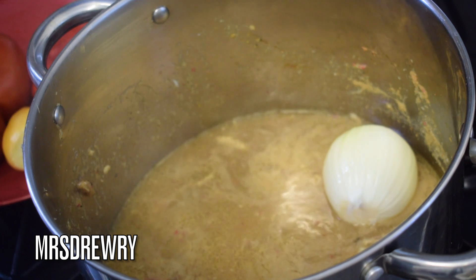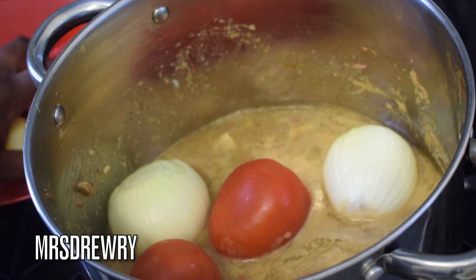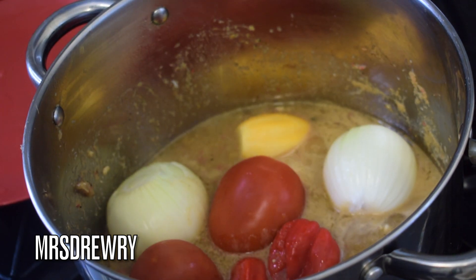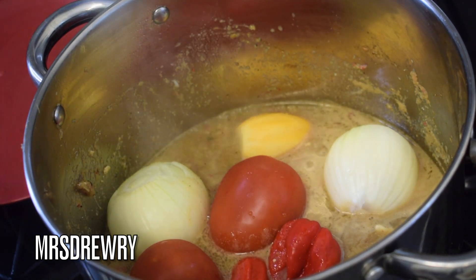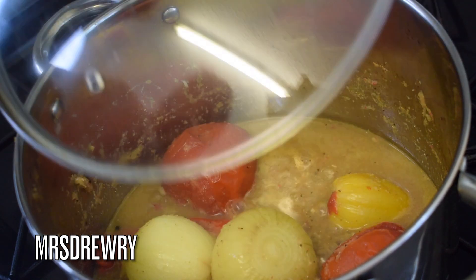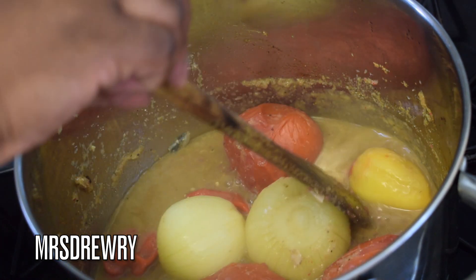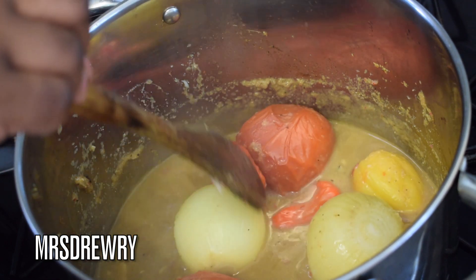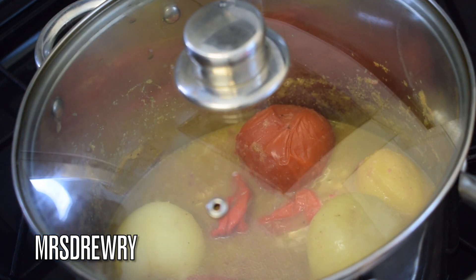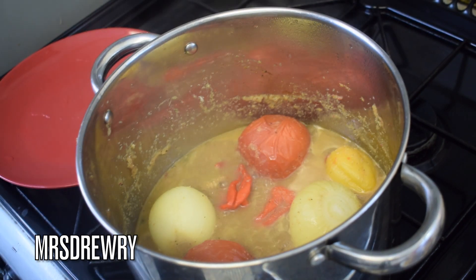Now I am going to add my remaining vegetables — the two medium sized onions, three plum tomatoes, two garden eggs, and two scotch bonnet peppers. I'm going to cover it up and let it cook until all the vegetables are cooked through. As you can see it is almost done, I just need to leave it a few more minutes for the onions to be fully cooked. It looks like our veggies are ready now and the next step is to take them out.